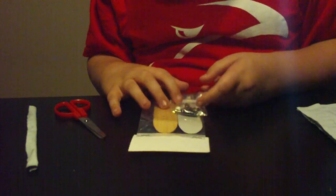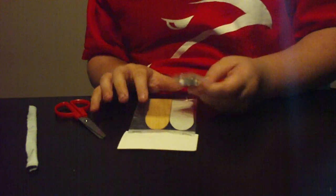I got a blank deck, some silver trucks, just regular trucks, and white wheels.